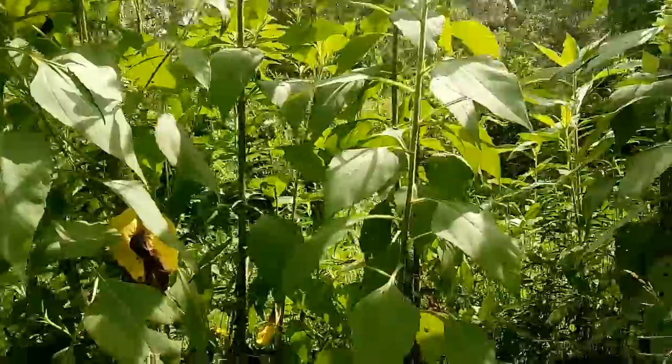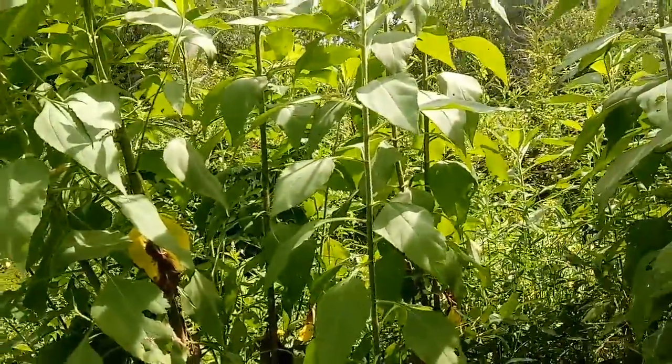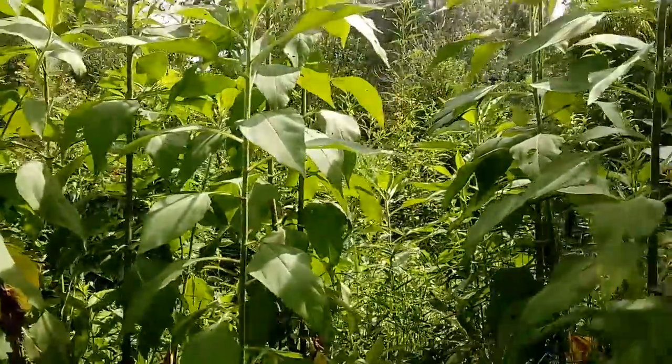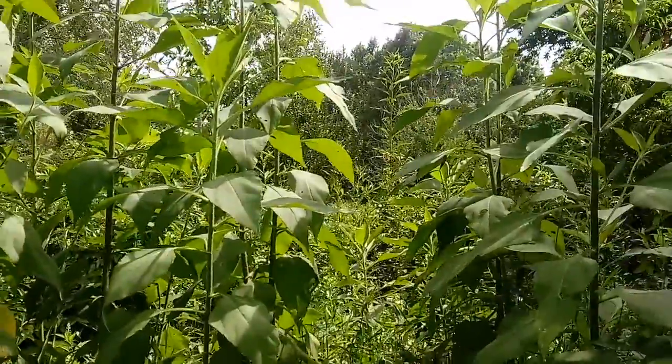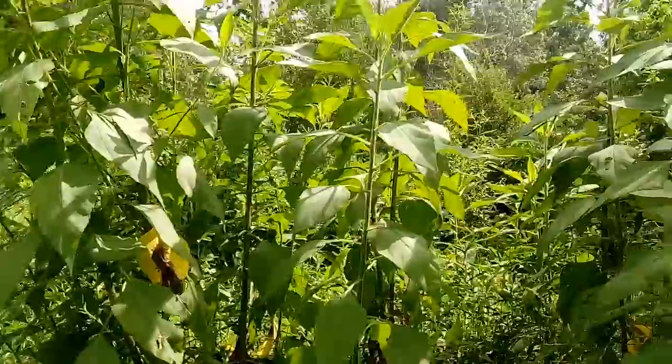I've got three kinds of Jerusalem artichokes: the small ones, which I'm trying to eliminate and replace with large ones, and the red large ones — I just got the red one so I'm not sure how they'll do. But the ordinary yellowish-white large mammoth Jerusalem artichoke, the common one, is the one you want.